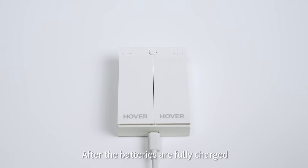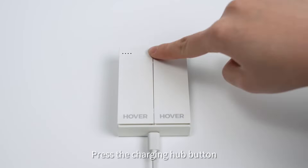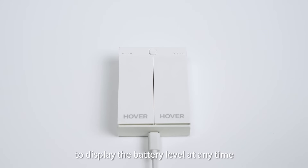After the batteries are fully charged, the indicator lights will all turn on and turn off after one hour. Press the charging hub button to display the battery level at any time.